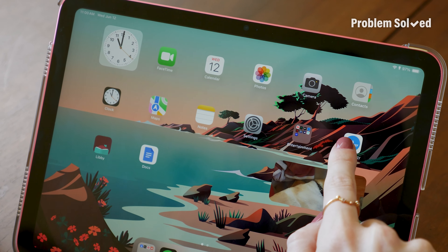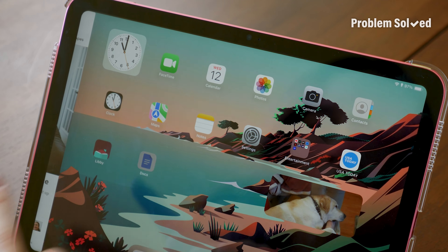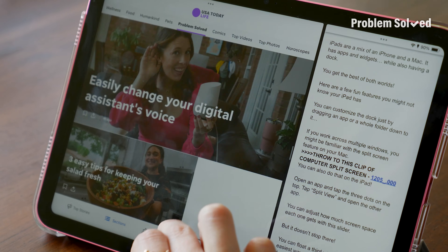Open the app you want to start with, then tap the three dots at the top of the screen and select split view. Then select your other app. Use the little slider in the middle if you want to adjust how much screen space each app is getting.